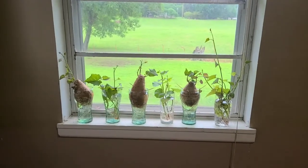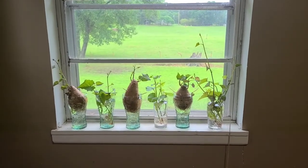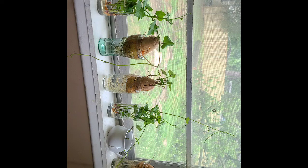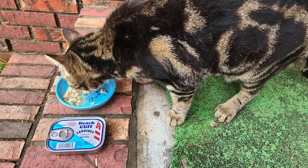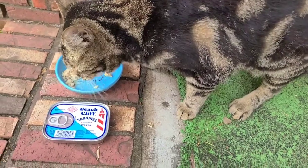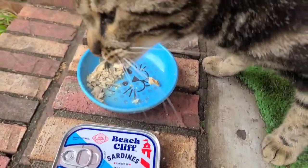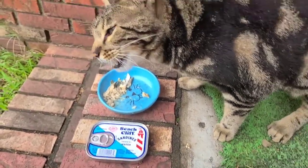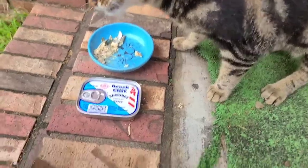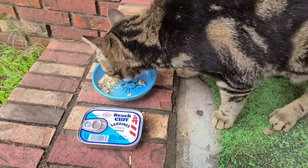Okay y'all, that's all I wanted to show you — my sweet potato slips. Bye y'all! This is eating sardines in water — is that a good fish? He wanted to dig up my rose bush that had fish around it. He was gonna steal my rose bush fish, wasn't you!